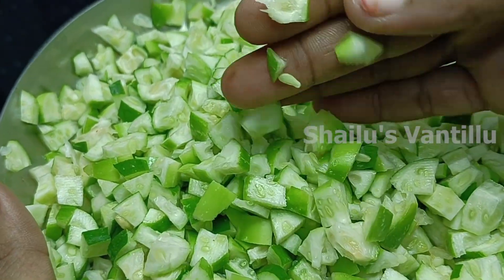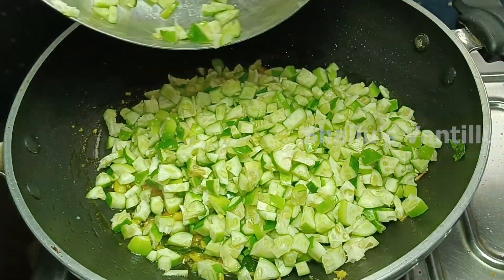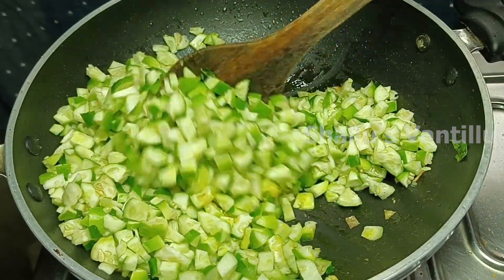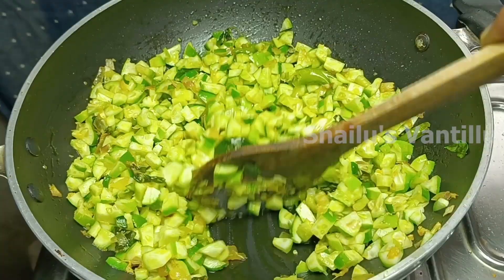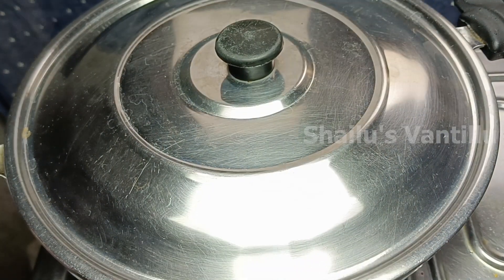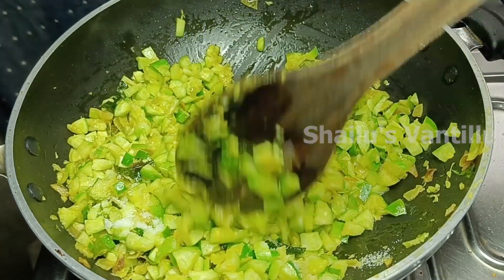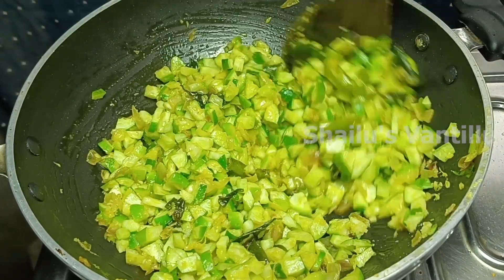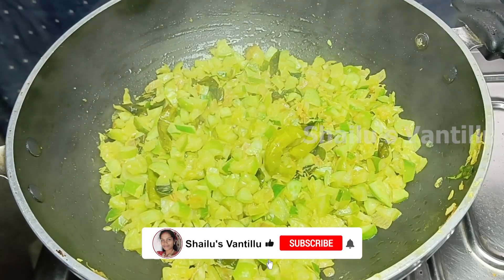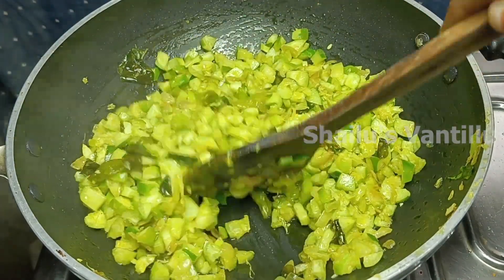Put some heat on top. Put some salt on top, put some hot water on top. Add salt until it is good. Drop 1 pound of salt.